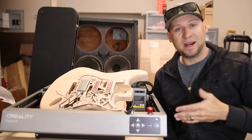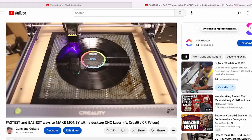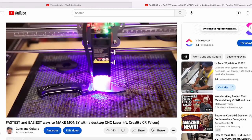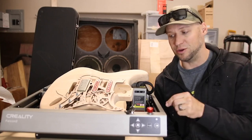In today's video I'm going to be using a brand new laser that I got - this is by Creality, it's called the Falcon 2. You guys saw my review on the Falcon 1; I was super impressed with that laser, especially for the price, but I'm even more impressed with the Falcon 2.